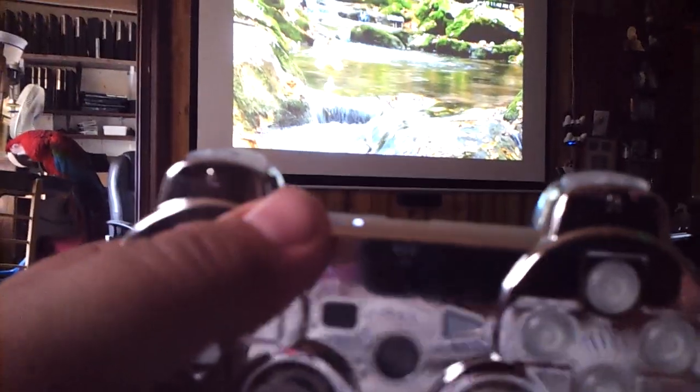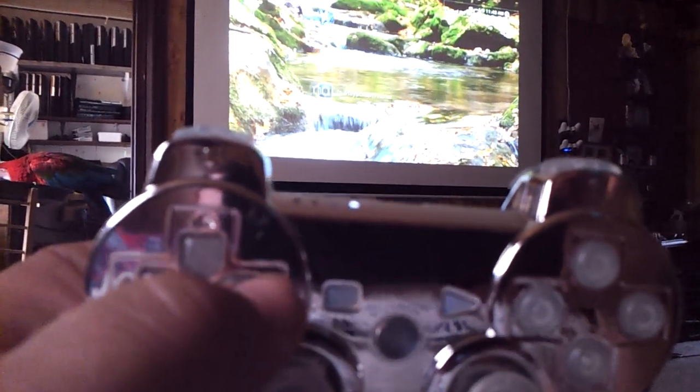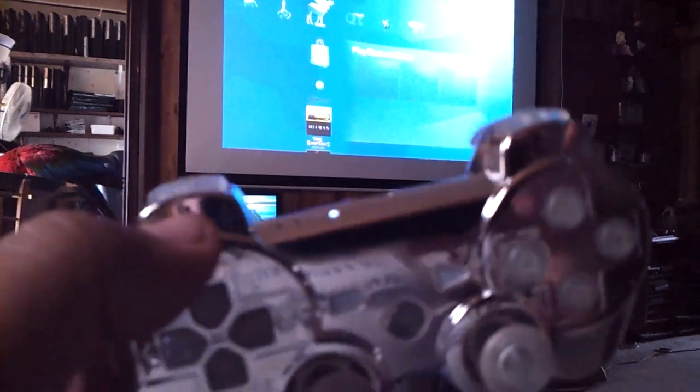Everything seemed to be working fine, so I don't know what the issue was. Maybe the link cable — the sync cable that plugs in here — isn't working on your PS3. We're going to send you a new data sync cable so you can plug it in and sync it up to your PS3 when you get it back. Up, down, side to side, everything's working.